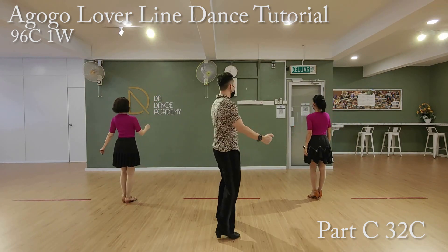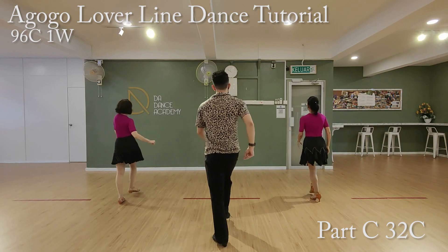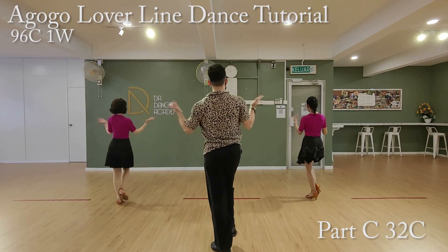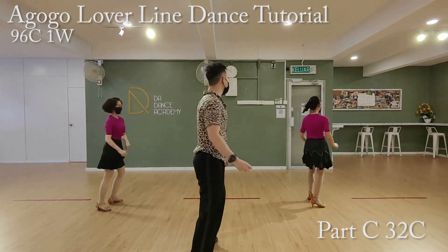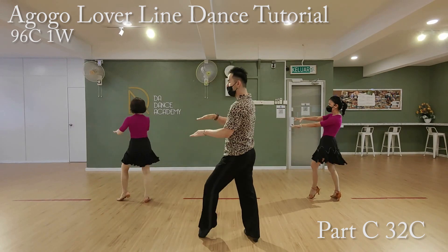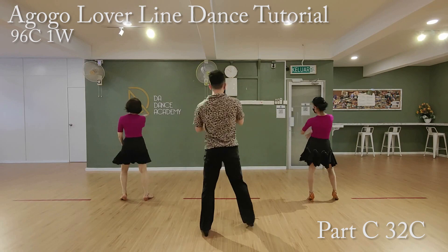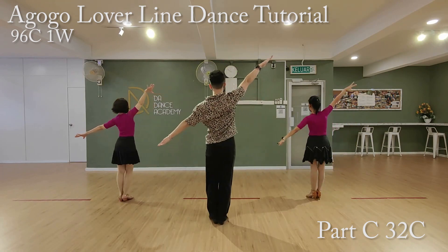Let's do it together. We're going to hold that C. We're going to go to the third count. Walk forward. Five, six, seven, go. One, two, three, four, five, six, seven, eight. Two, two, three, four, five, six, seven, eight. Three, two, three, four, five, six, seven, eight. Four, two, three, four, five, six, seven, eight.